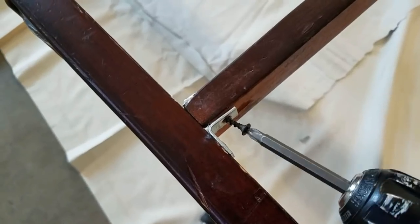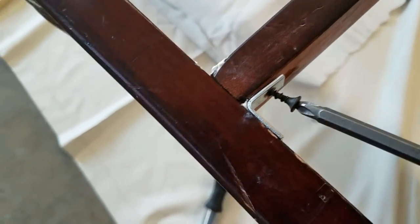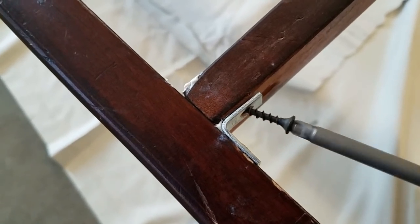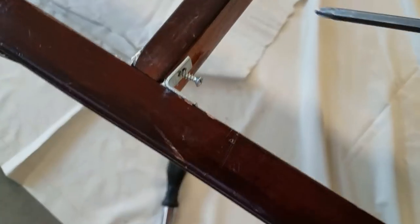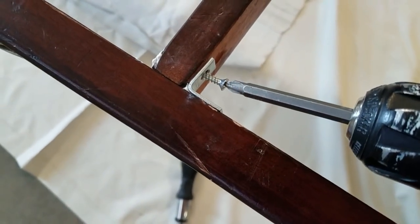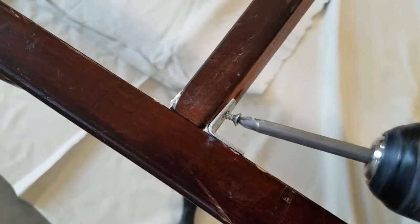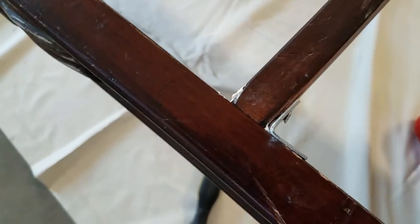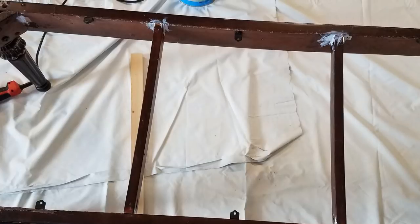I have Gorilla Construction Glue attaching that board to the side of the bench, and for extra reinforcement I am using corner brackets. The black screw here is the original screw, so it's basically acting as a pilot screw so I can apply the one that comes with the corner bracket with ease into the board. I put one of these corner brackets on each side — one's high and one's low so I'm not overworking the same location.